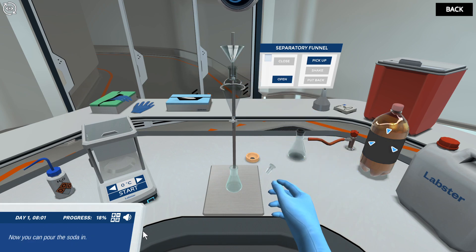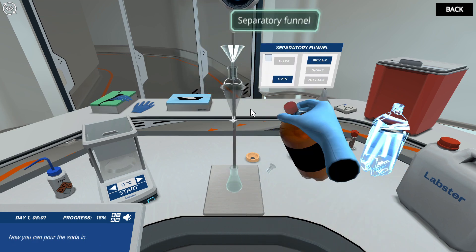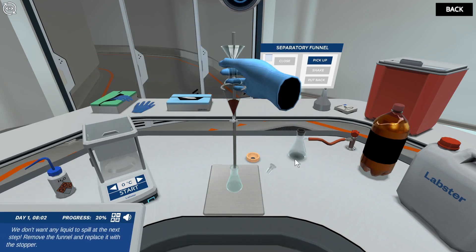Now you can pour the soda in. We don't want any liquid to spill at the next step. Remove the funnel and replace it with the stopper.